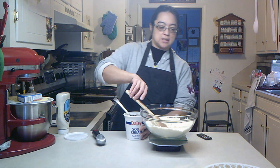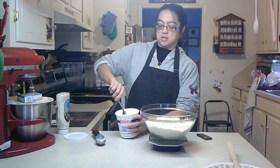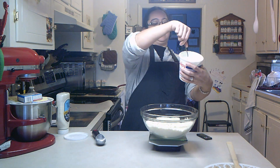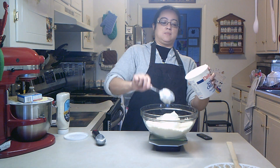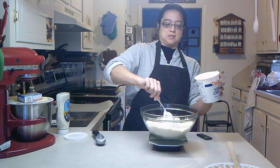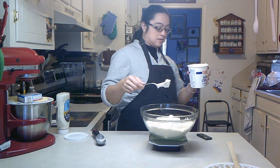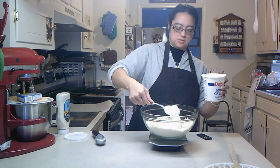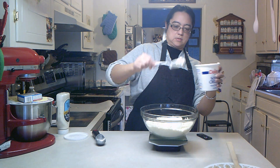I'm going to be using eight ounces of sour cream — this is just a Daisy brand. Instead of wasting or dirtying another bowl, I'm just going to put it in like so. I think I just heard the cat jumping on the table behind me. Yep. Don't mind him, he's crazy. Alright, so almost done. There.